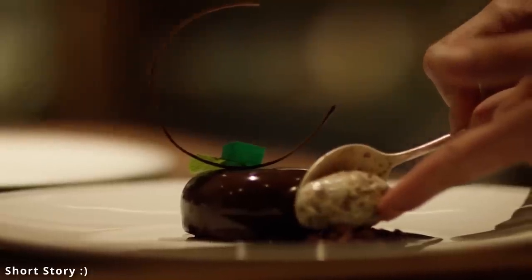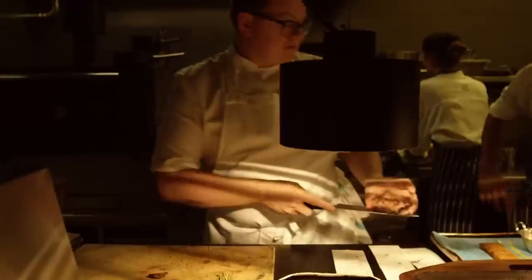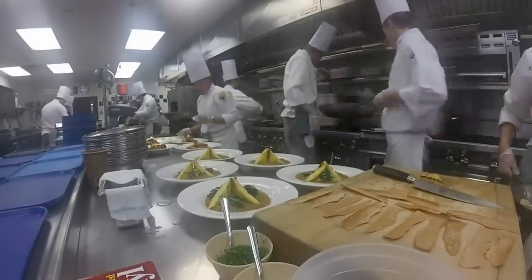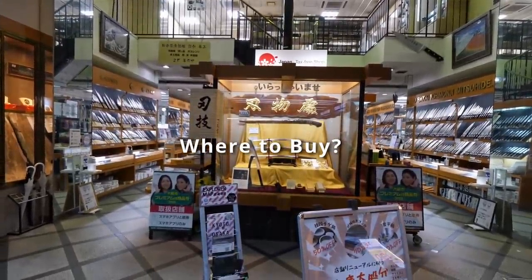One day after lunch service, a colleague went to change one of his knives for dinner service and found out that somebody had taken his entire set of very expensive Japanese knives — I think they were Shun. Long story short, if you're going to be working in a very busy kitchen with a lot of people coming in and out, it's a better idea not to spend thousands of dollars on a beautiful set of knives that may get stolen. Even in a five-star hotel, these things still happen.